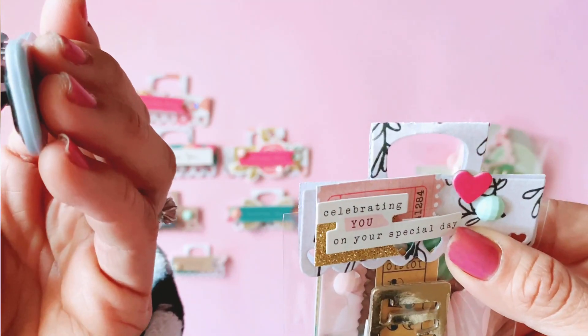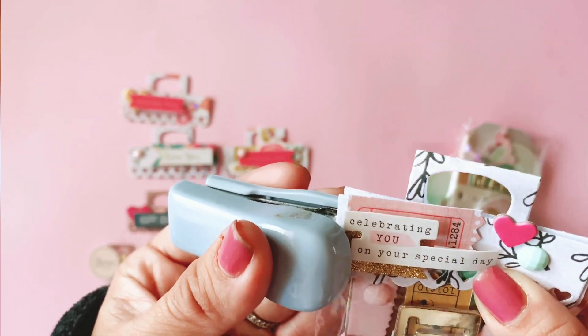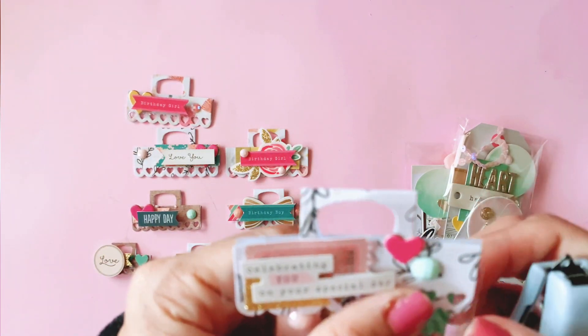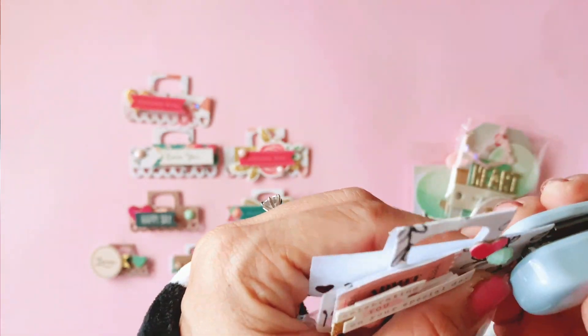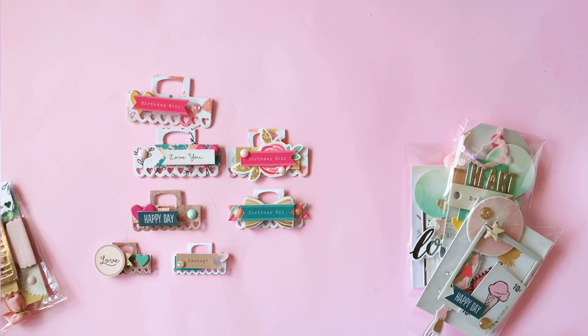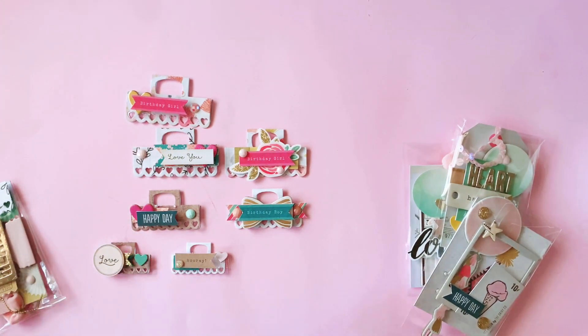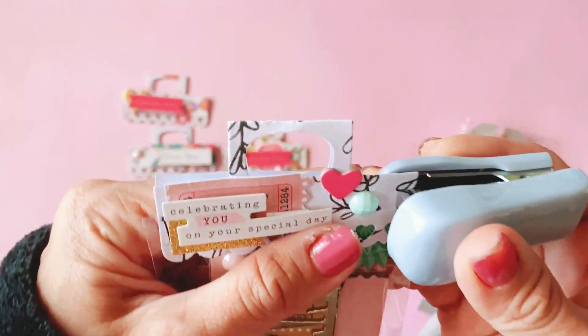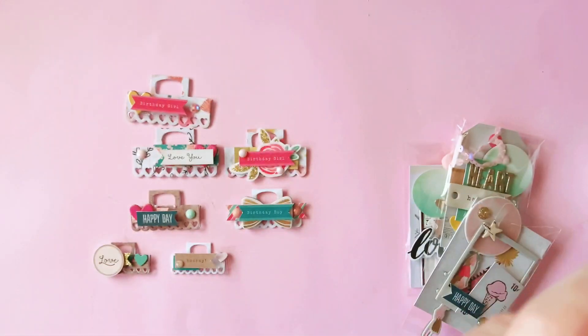All I generally do is grab my little mini stapler and literally staple it on — it's so easy. You can do it other ways: double-sided sticky tape or foam tape, but I like to use my stapler. This one's a little bit shonky — and I'm out of staples, be right back! Okay, just Murphy's Law — had to run out of staples while filming. The stapler is just not wanting to cooperate today — third time lucky, let's go.